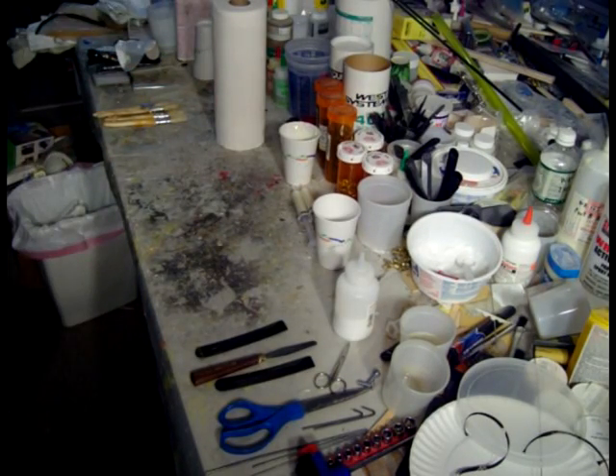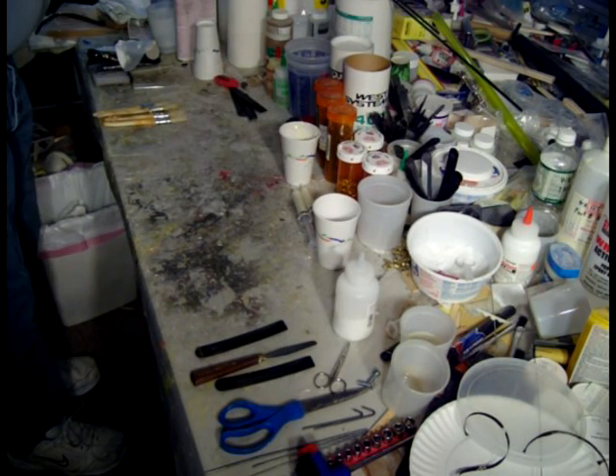I'm going to mix a batch of just plain resin. The reason for this is I'm going to put some carbon fiber in the wing saddle and I need some plain resin to wet out the carbon fiber before I put the filler in place.